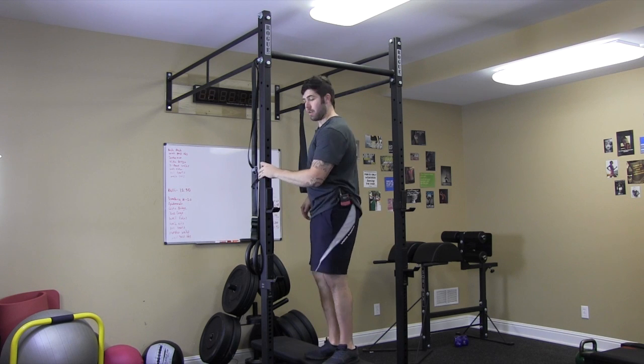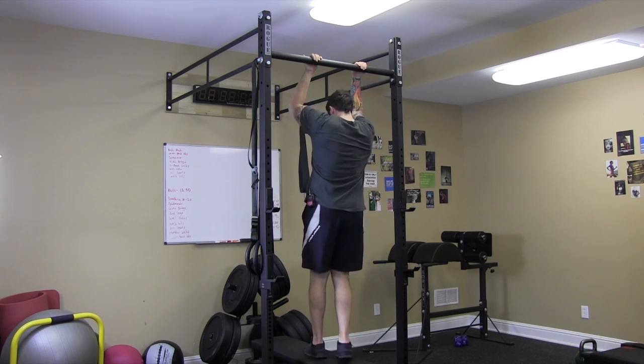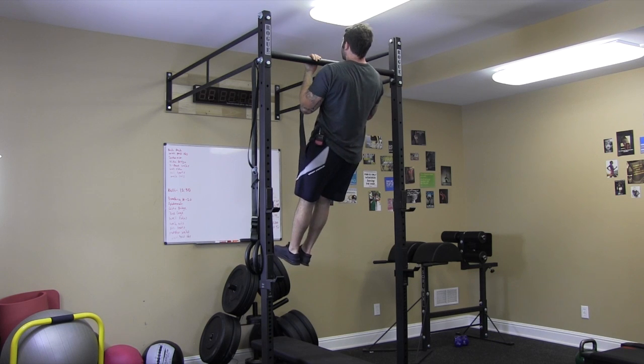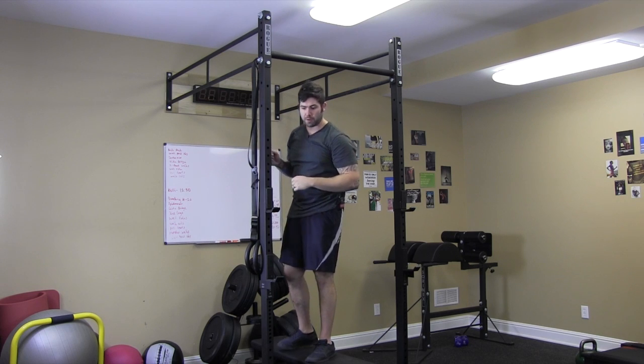Let me show you from the back side. Palms facing neutral grip — use a little bit of inertia to get up. Keep that chest up. Time stops when your arms get all the way straight.